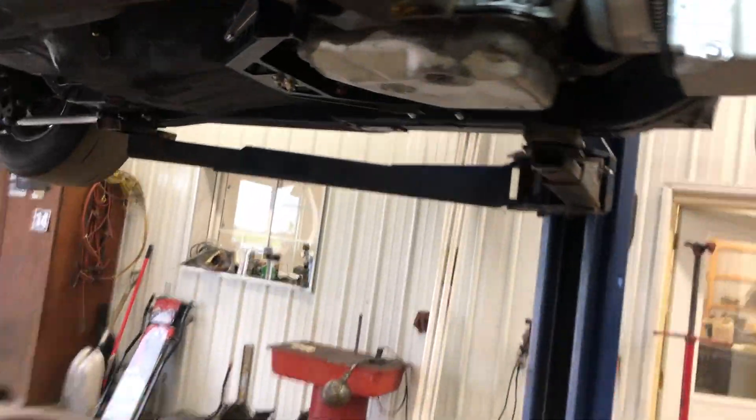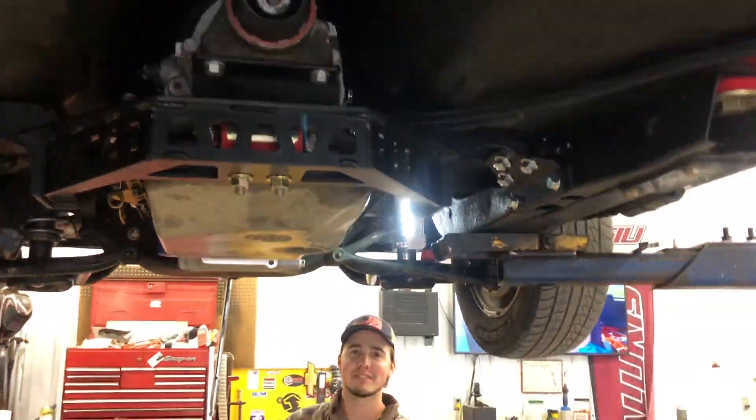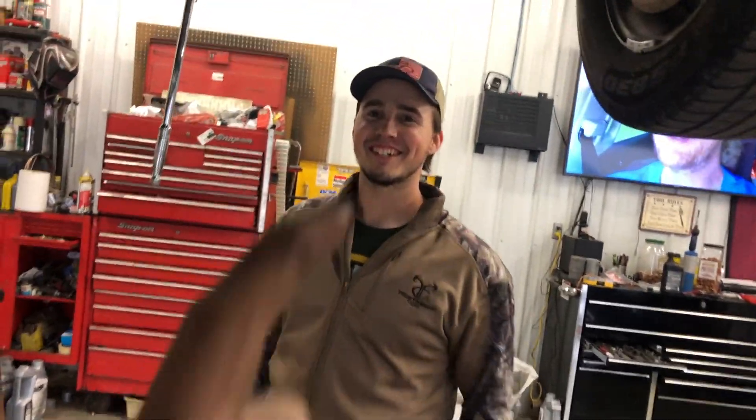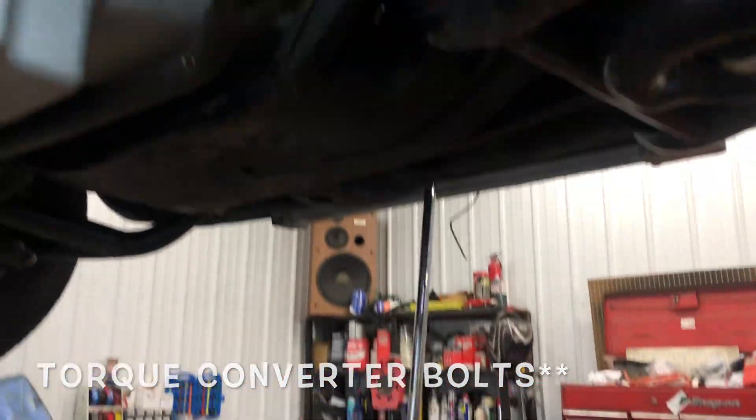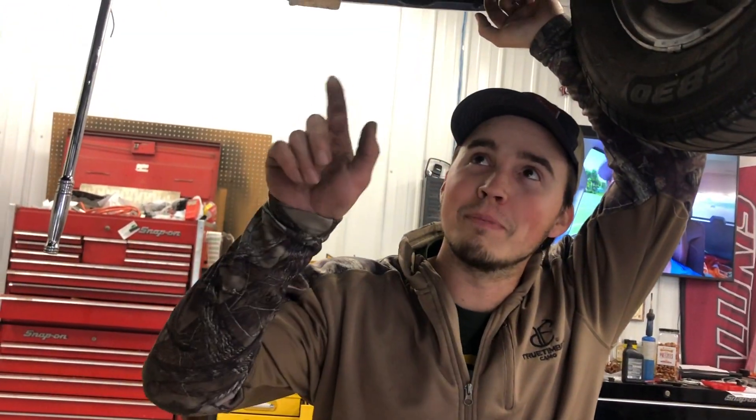All right, so we got the transmission back up in there. The torque converter is in. First bolt is also in — dipstick, mount — all of that for the last time, hopefully. So we're going to put the transmission bolts in, that's what he's working on, cranking the motor over right there. We're going to move to the top probably and knock out some of that small stuff. Yeah, if it wasn't an LS we could just bump the starter.